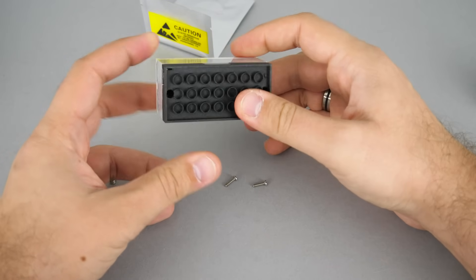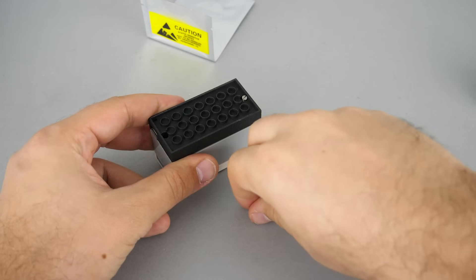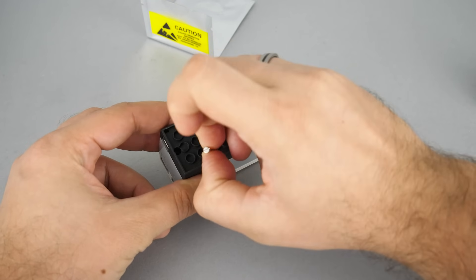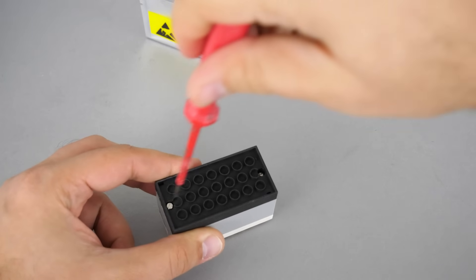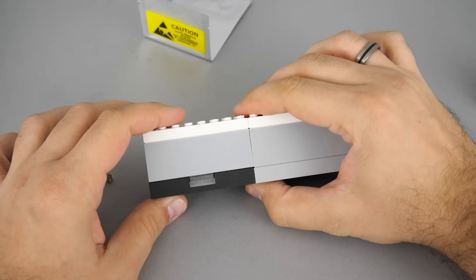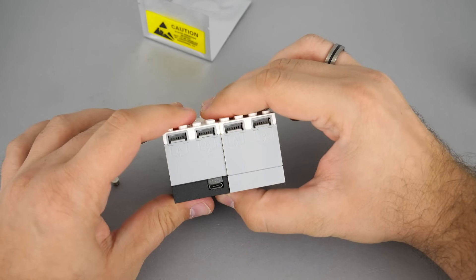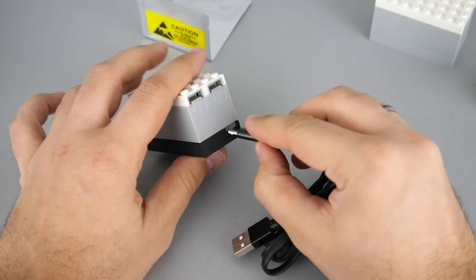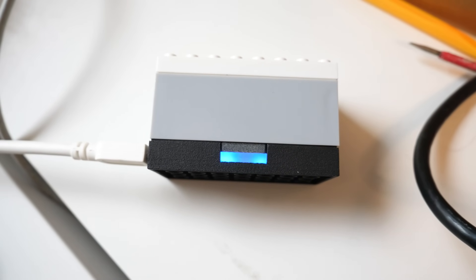Now let's assemble the battery box. Here's a small annoyance: I got slotted screws instead of the Phillips ones used in the LEGO piece, so I had to find another screwdriver — but the final units will have a similar Phillips screw. The dimensions are exactly the same when assembled, and you can use Keybrick 1 just like the regular Powered Up hub. There's a micro USB port on the unit and you can use the included cable to charge it.